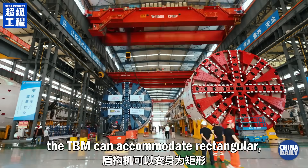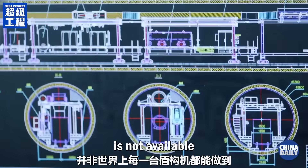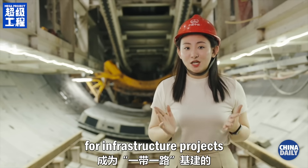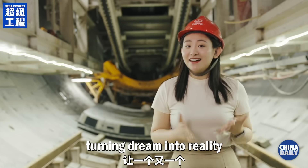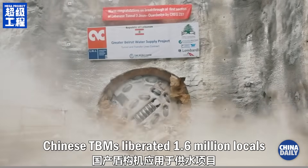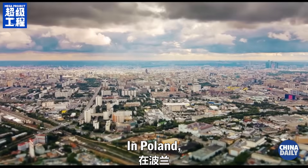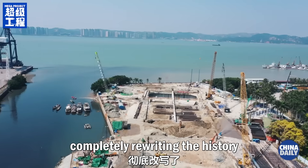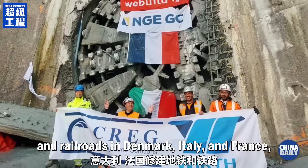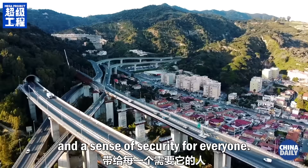According to different needs, the TBM can accommodate rectangular, U-shapes, and horseshoe shapes — this kind of customization is not available for TBMs made in every country. Chinese TBMs are the strongest assistant for infrastructure projects along the Belt and Road Initiative, turning dreams into reality one super project after another. In Lebanon, Chinese TBMs liberated 1.6 million locals from the expense of bottled water. In Poland, it built the longest underwater road tunnel, completely rewriting the history of the centuries-old ferry transportation system. It has also helped build subways and railroads in Denmark, Italy, and France, bringing convenience, modernization, and a sense of security for everyone.